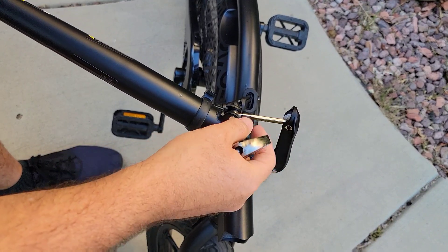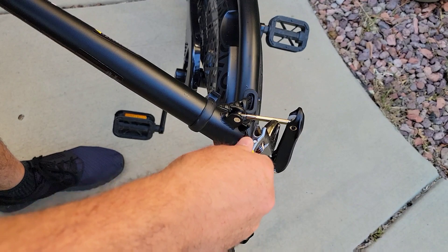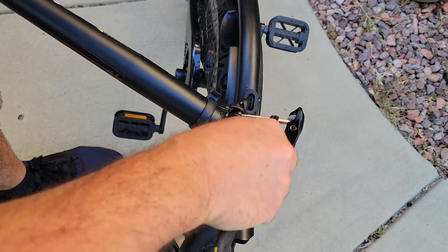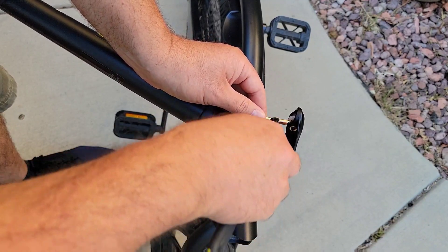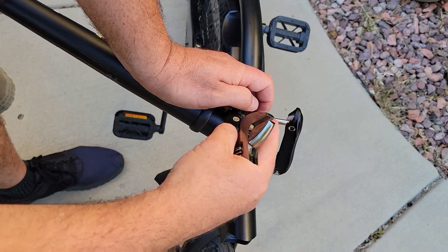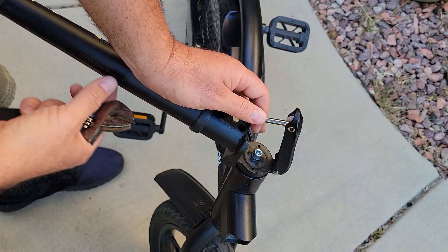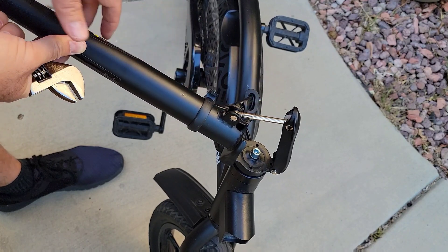Once you unscrew it and open it, use a wrench — I use an adjustable one. This piece will become loose because the screw is actually holding this rod. You adjust just a little bit to one side.